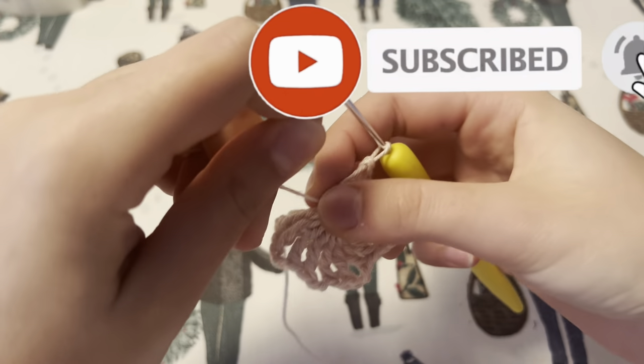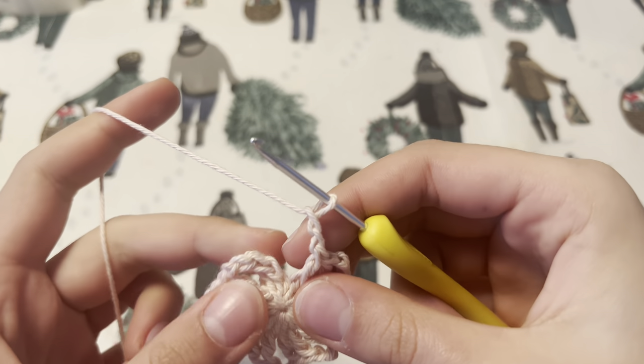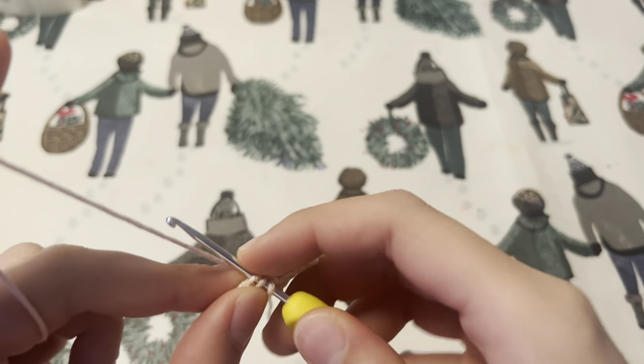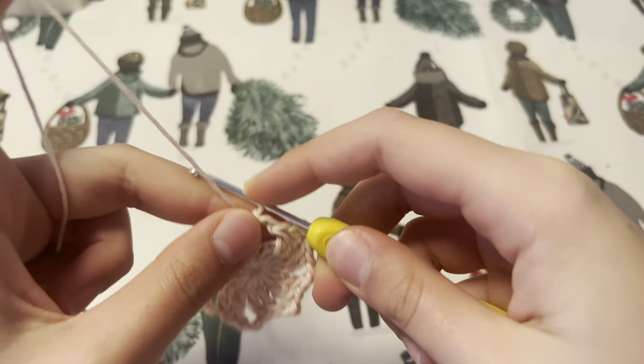You want to now tighten your magic circle, and with the chain two you want to join into the third of the chain three that we made in the beginning. After this step you can either continue with this yarn to make your butterfly one color, or you can join a new color.